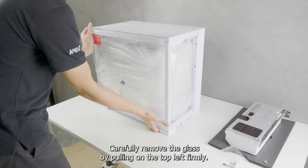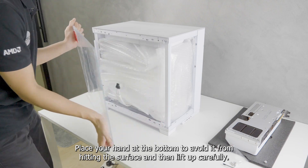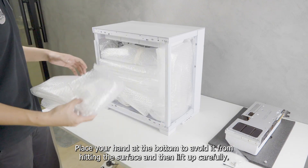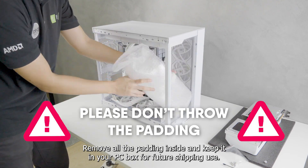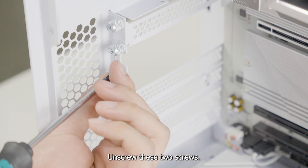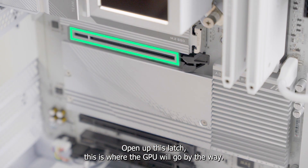Carefully remove the glass by pulling on the top left firmly. Place your hand at the bottom to avoid it from hitting the surface, then lift up carefully. Remove all the padding inside and keep it in your PC box for future shipping use. Unscrew these two screws and open up this latch — this is where the GPU will go.